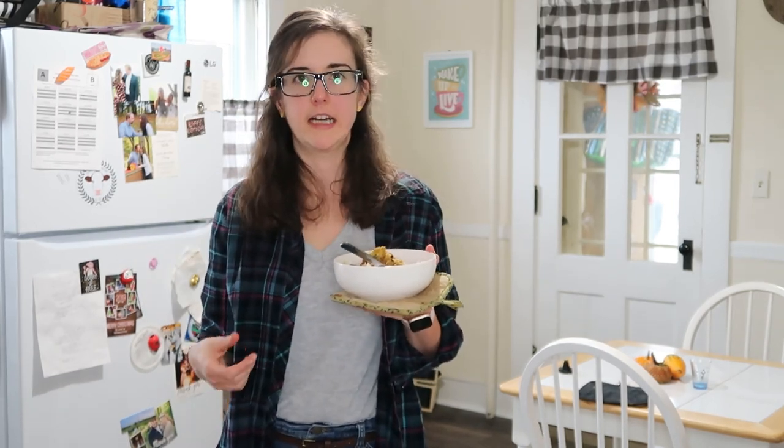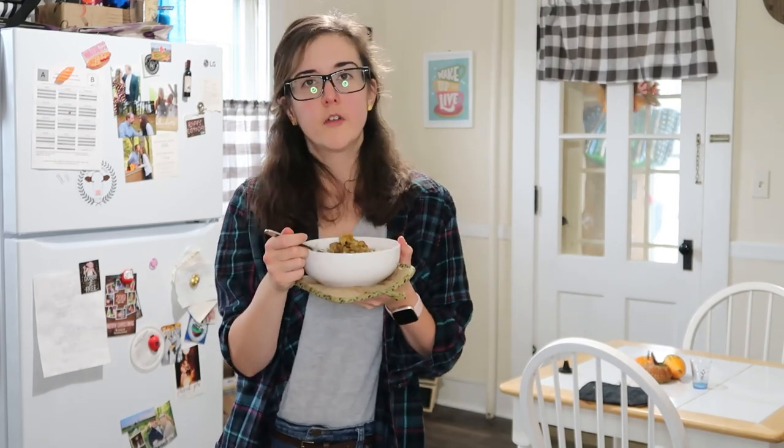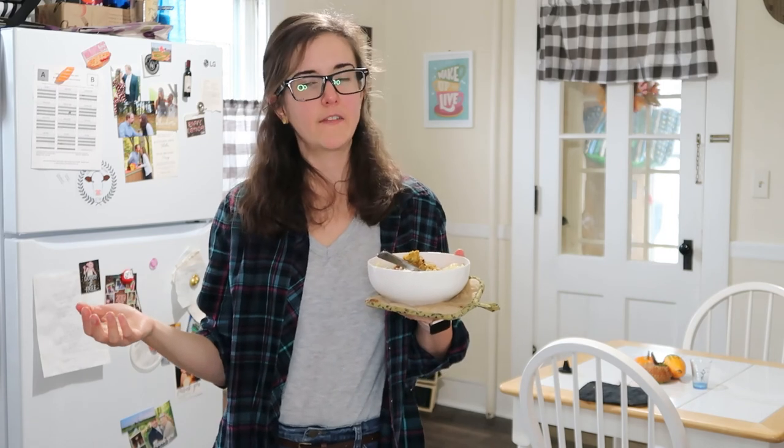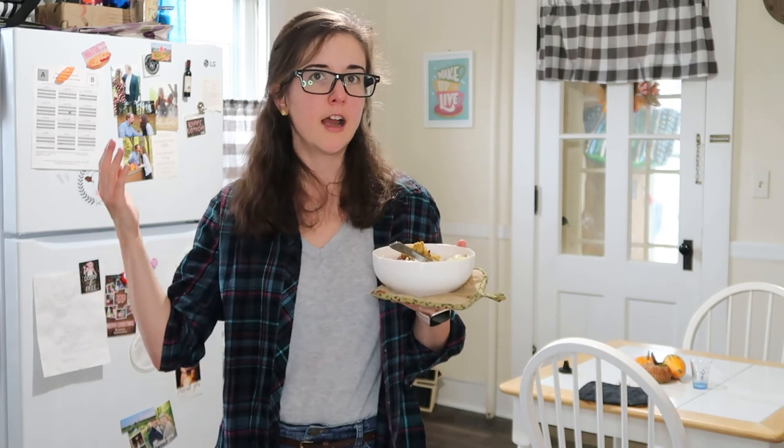I really hope that you make this a comfort dish for your leftovers. I really hope you enjoyed this video too — drop a like down at the bottom there. Go ahead and subscribe to Sweetly Savory if you haven't already. Thanks so much for watching — we'll see you next time when we make something else delicious.